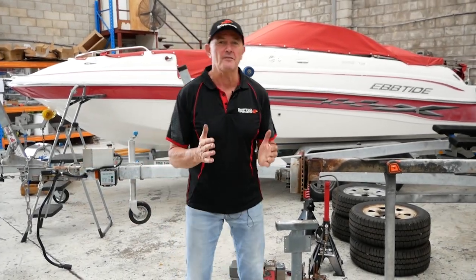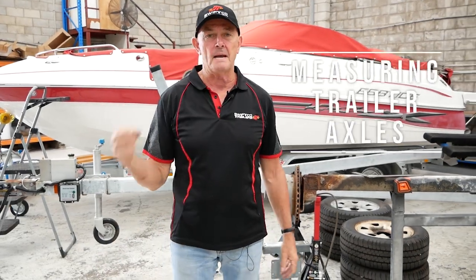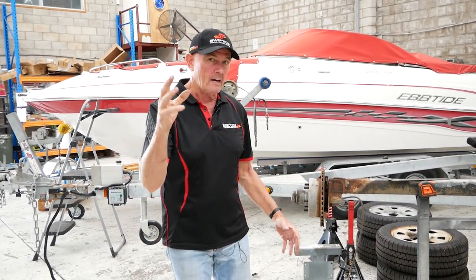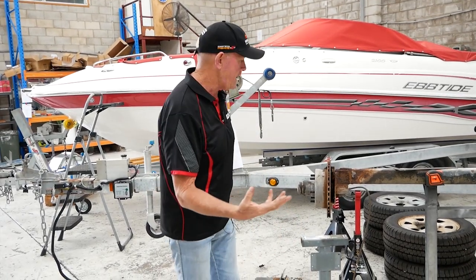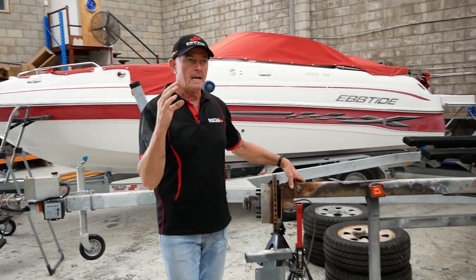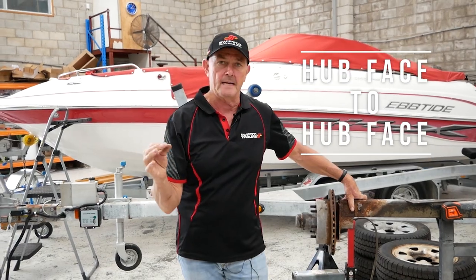Hi, Marcus here from Swift Co Trailers and Marine Center. Today the subject is measuring axles. This is a typical client that's brought a trailer in, and as you can see, we're going to manufacture a new axle for them — this one is rusted. People get confused on measuring axles; it's called hub face to hub face, and I'm here to explain what that actually means.